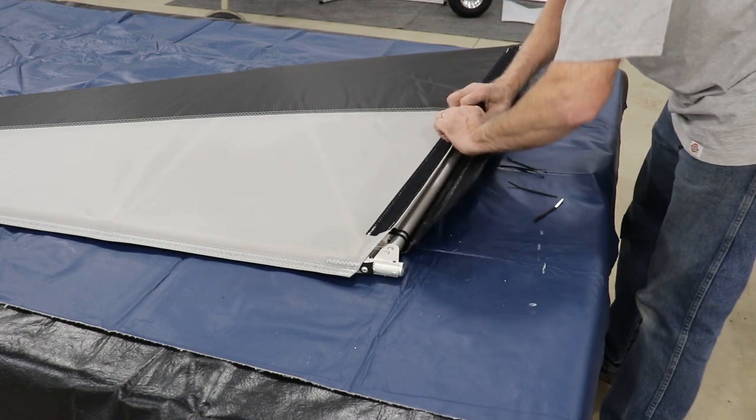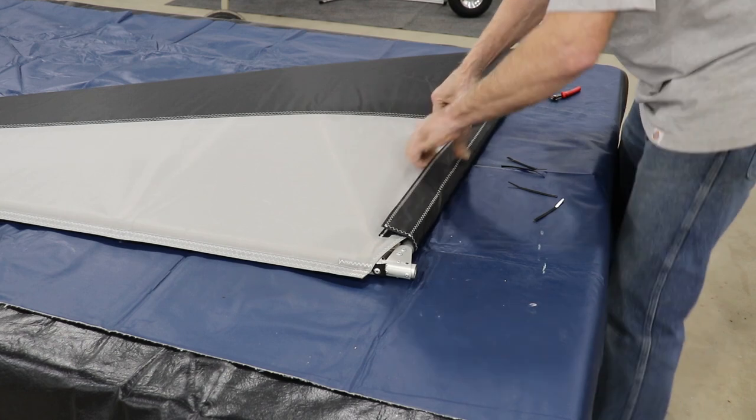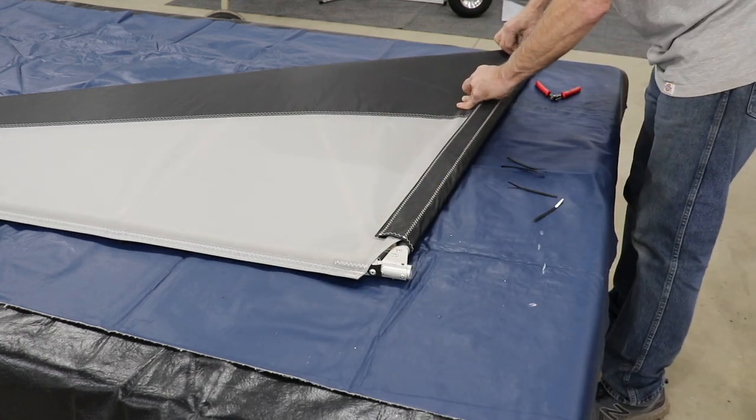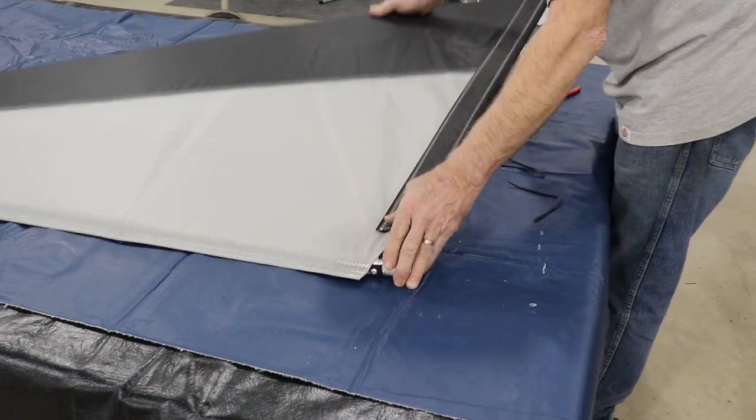Once that's done, there you have it — your first covered piece.